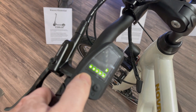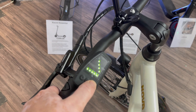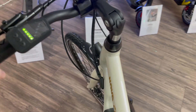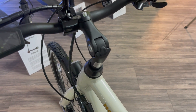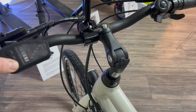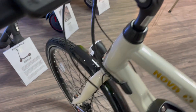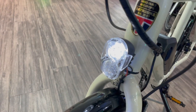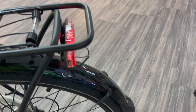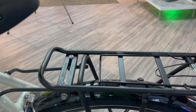There you can see — when you change the level of assistance it goes up. You've got five levels of assistance. And for the light — yes, there we go — it's got integrated lights front and rear.